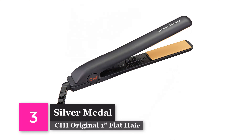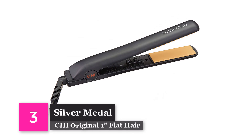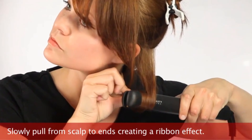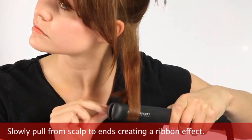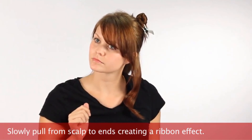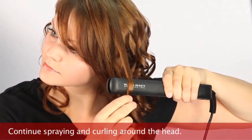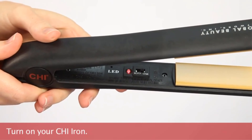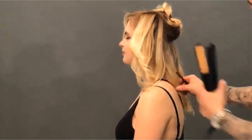Silver Medal: Qi Original One-Inch Flat Hair Straightening Ceramic Hairstyling Iron. Our second-place iron comes from Qi, a brand that has been providing quality products for years. Not only is this flat iron great for reducing frizz and static electricity, it has infrared heating technology. It can reach temperatures of up to 392 degrees Fahrenheit in no time. Super-fast heating, a slightly rounded edge, and one-inch ceramic plates make this iron perfect for curls.